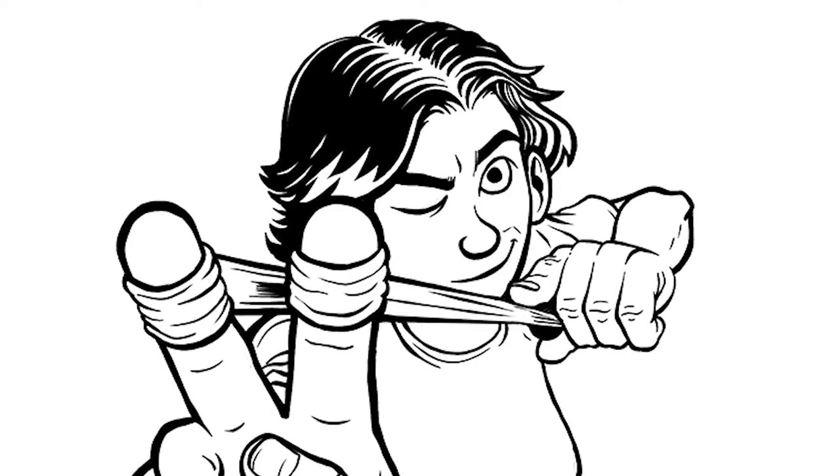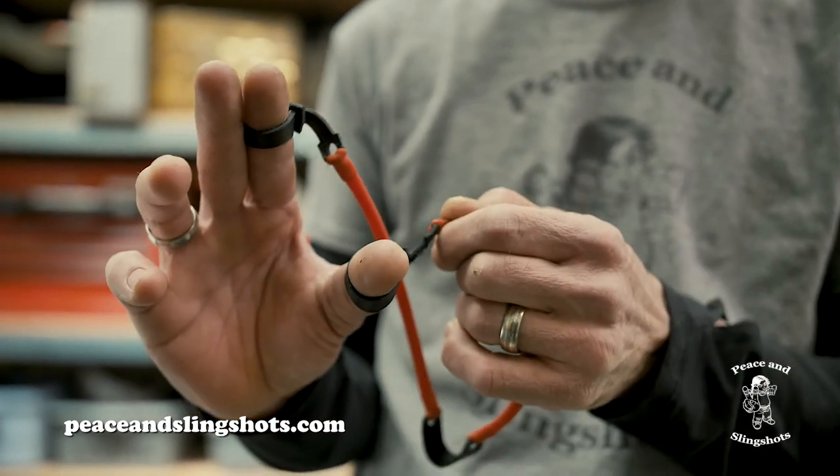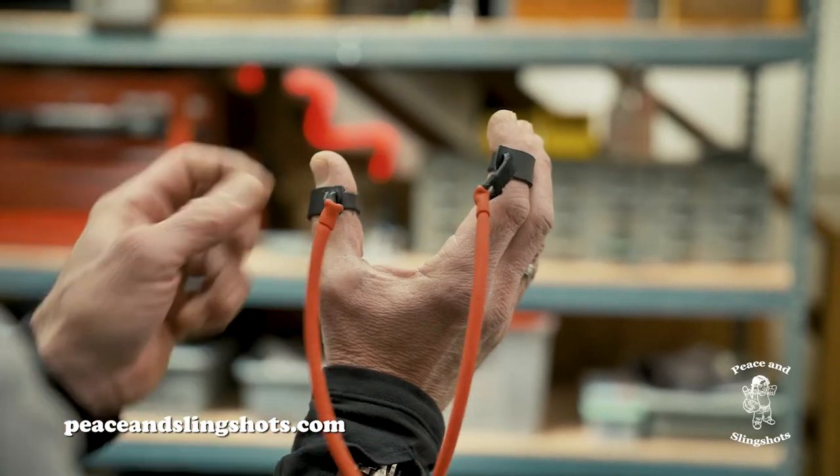Step one: put on your approved safety glasses. Step two: slip on and tighten the two finger sleeves just below the tips of your thumb and index finger.